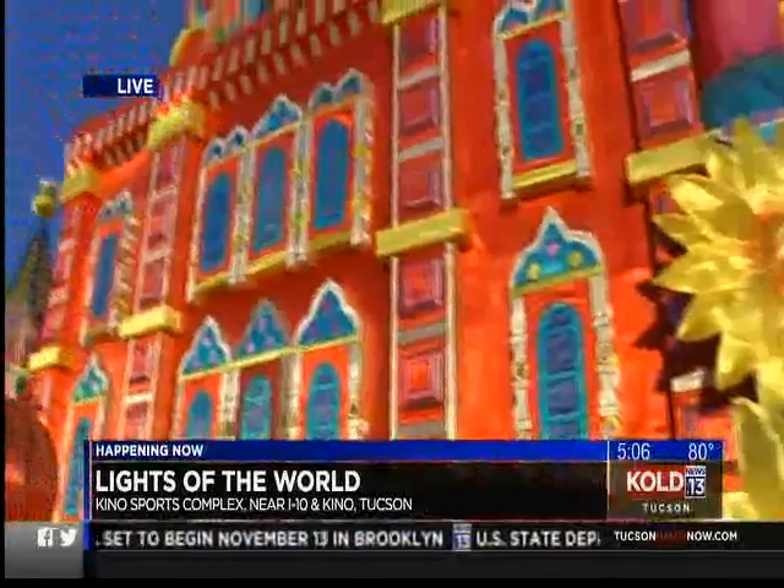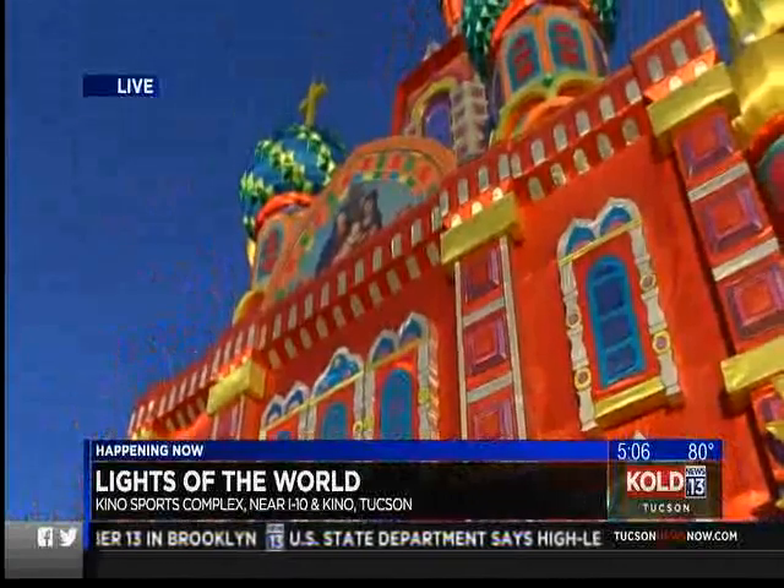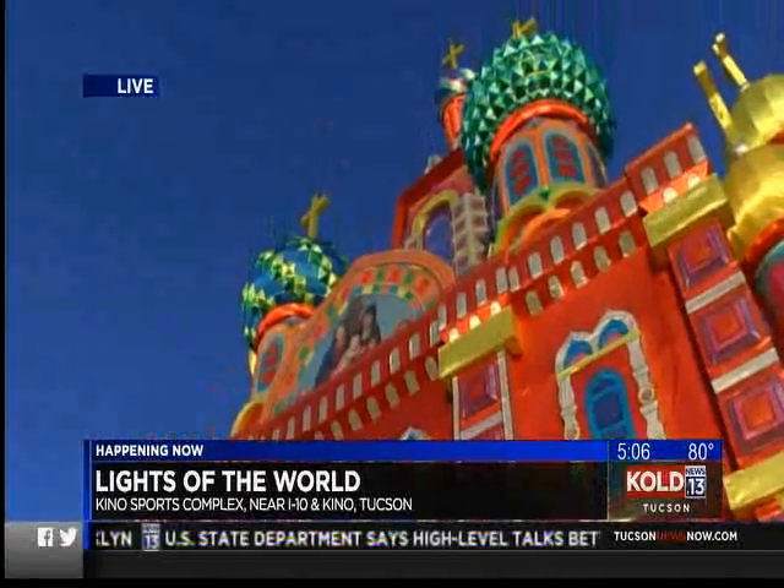And all of this color, it's just an explosion, and really an explosion of things to do with your family over the holidays. So many things to do.